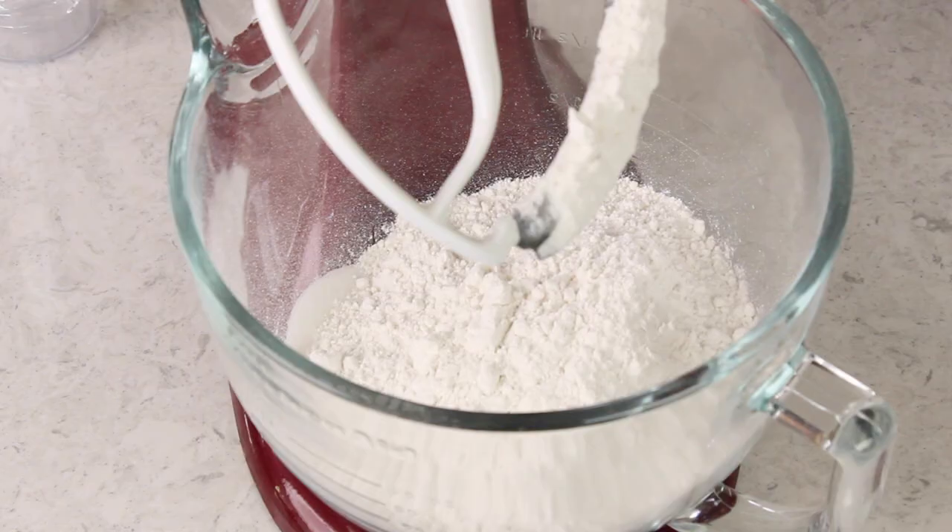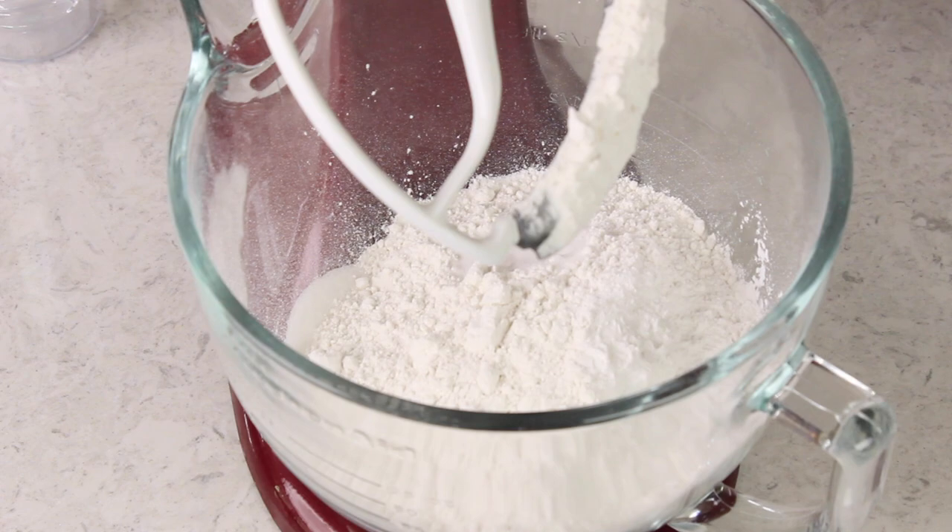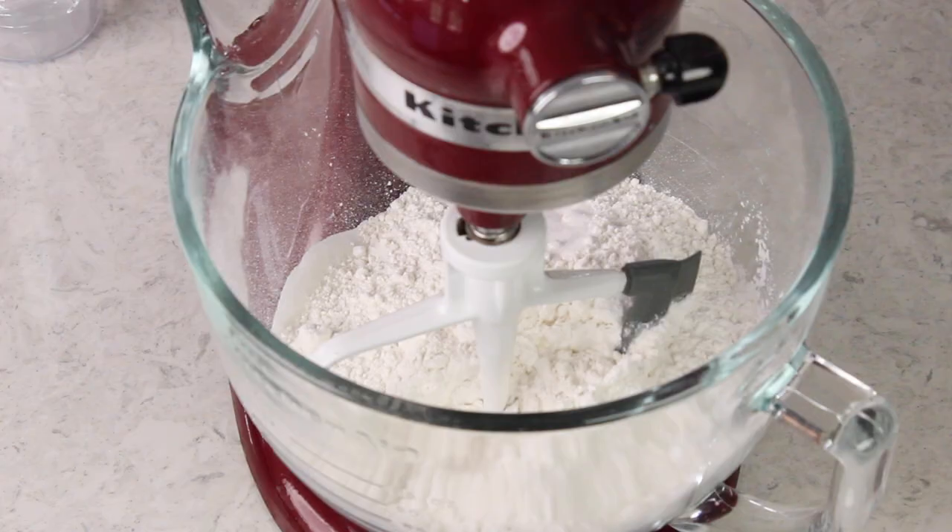We'll also be adding a tablespoon — yes, a full tablespoon of baking powder — and just a teaspoon of salt, and we're going to stir together our dry ingredients with our mixer until they're all completely combined.